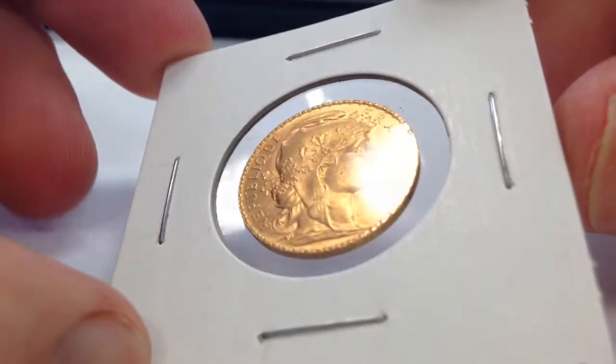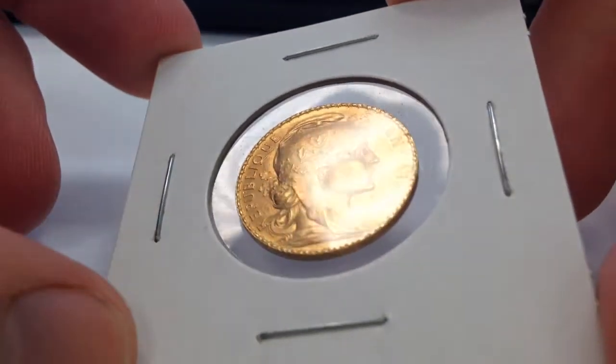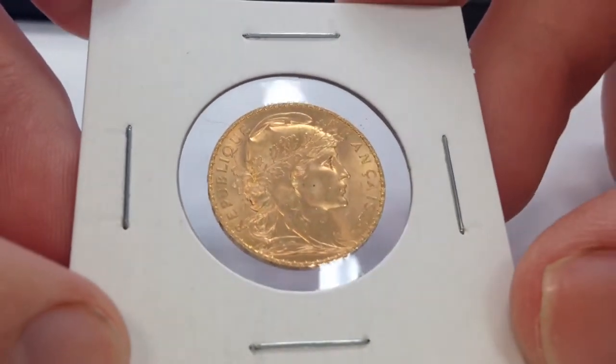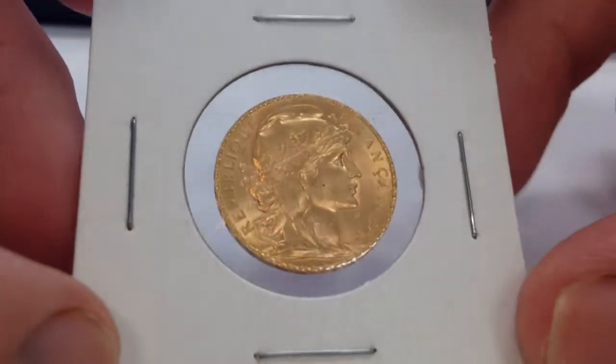Hi guys, today I'm reviewing the French 20 Franc Rooster. This coin was minted in 1912 and contains .1867 ounces of gold — that's the actual gold weight.